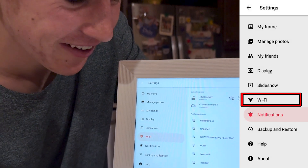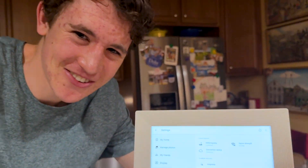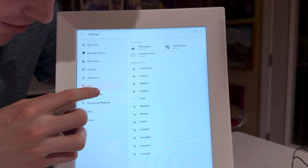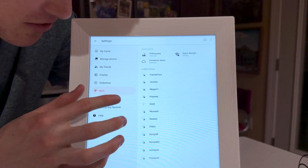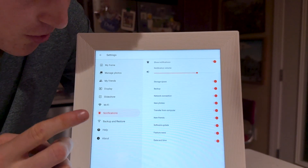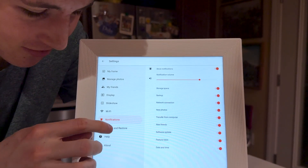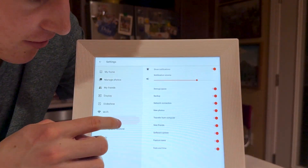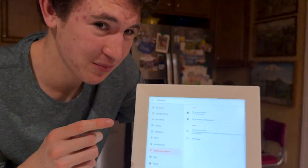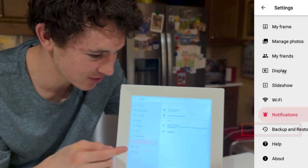Most importantly, we have Wi-Fi. You need Wi-Fi so your family and friends can send photos to the screen. It's as simple as joining any other Wi-Fi network — just click on it and enter your password since it is a touch screen. Under notifications, you'll get alerts if storage is running low, for backups, or when someone adds a photo it'll make a beep. You can turn all notifications on or off here. Under backup and restore, if memory runs out you can backup photos to the cloud so they don't get permanently deleted while you add new ones.